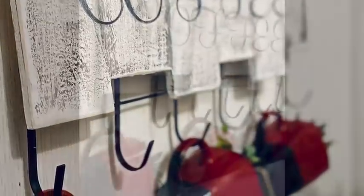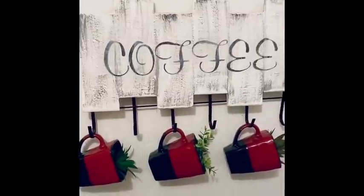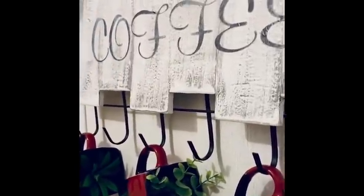And there she is — I love this. I got those coffee mugs for $2.99 for four of them at Goodwill. Oh yes I did — I hit the jackpot with that, they are so stinking pretty.